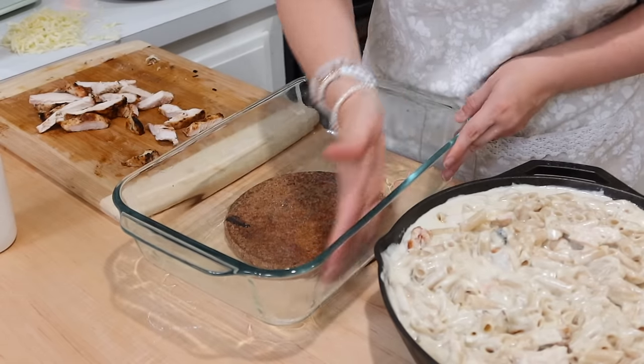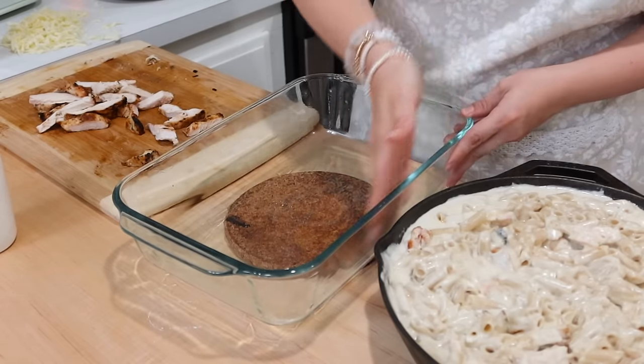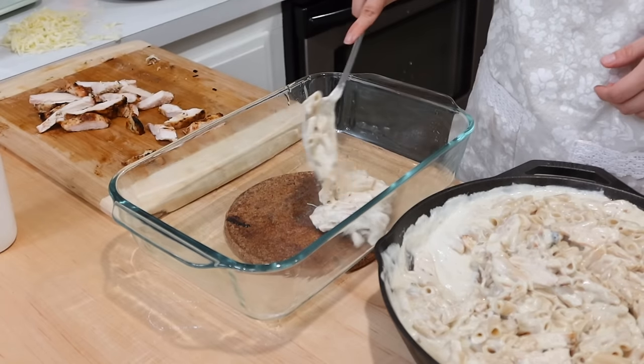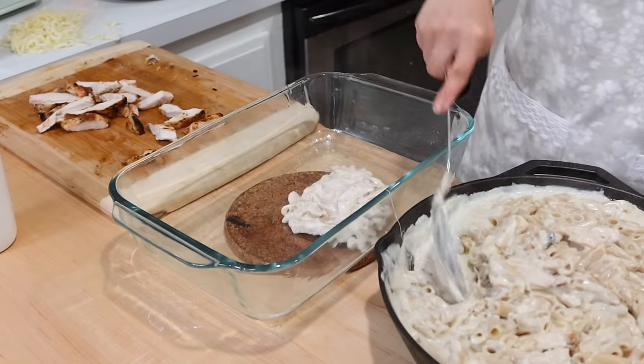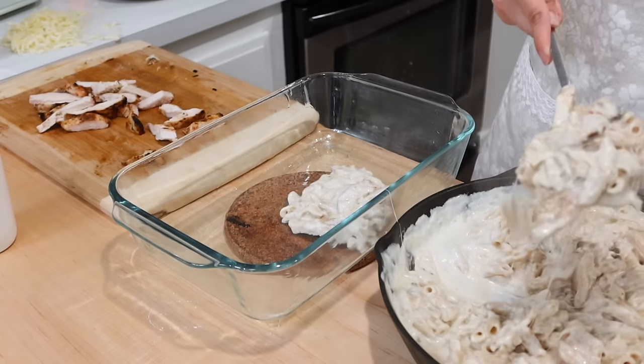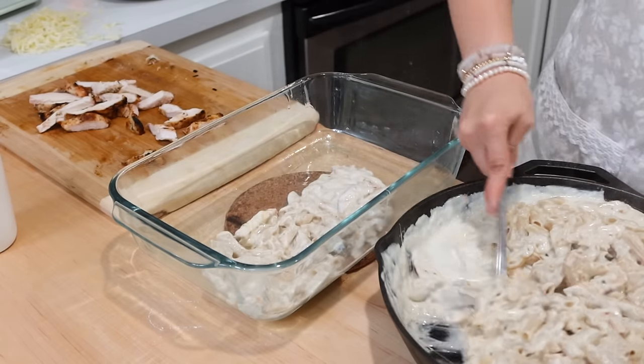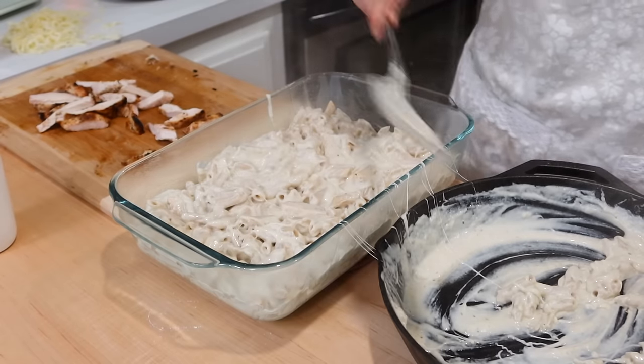This recipe is so delicious, and I love when I find an easy, simple recipe that's a winner for my family. We so enjoyed this dish, and it makes fantastic leftovers as well.